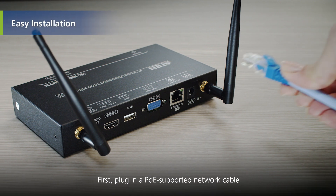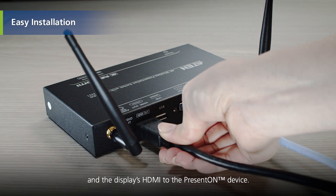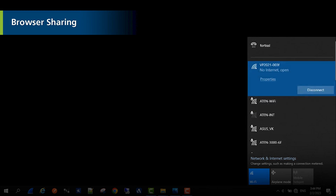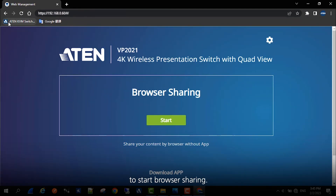First, plug in a PoE-supported network cable and the display's HDMI to the PRESENT-ON device. Then connect to the device's network. Open the browser and enter the device's IP address to start browser sharing.